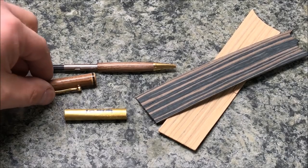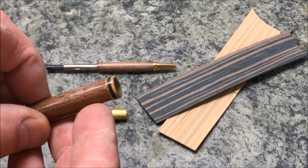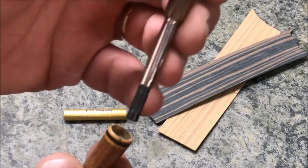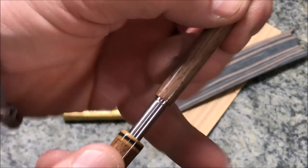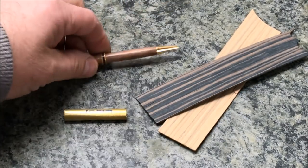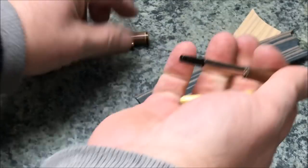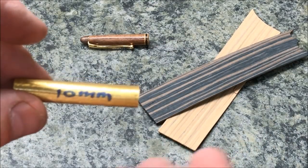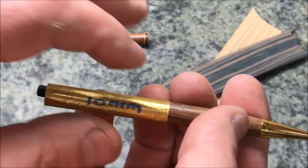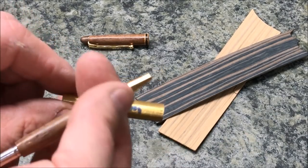A unique feature of this pin is the cap has a custom ring that is actually inset so that it slides over the lower section of the pin. The way I accomplished that is I found a pin tube — 10 millimeters appears to be the right size that will slide over the end of a pin when it's turned to the 7 millimeter bushings. So we're going to use a 10 millimeter tube.